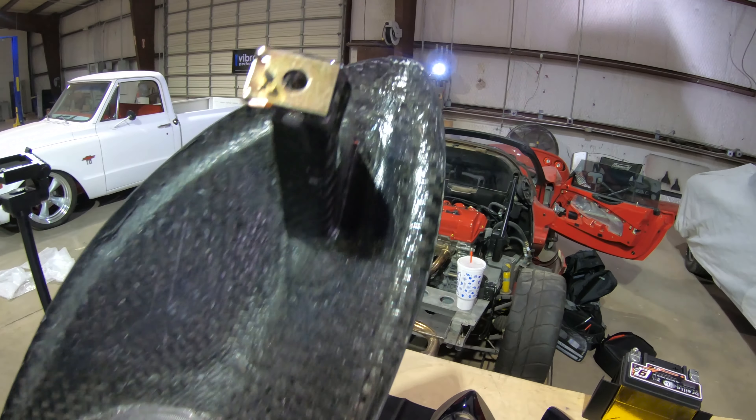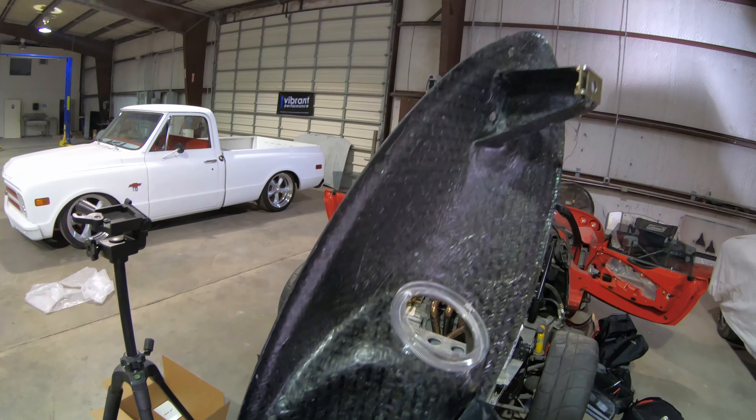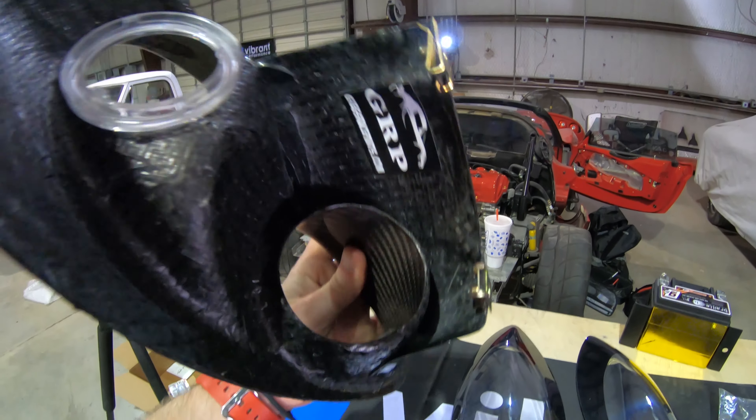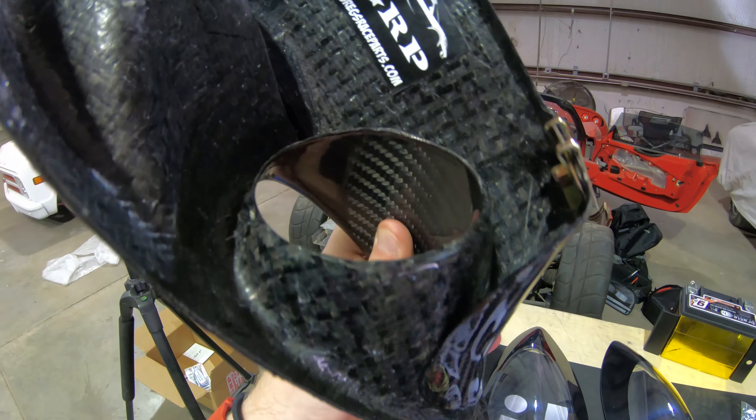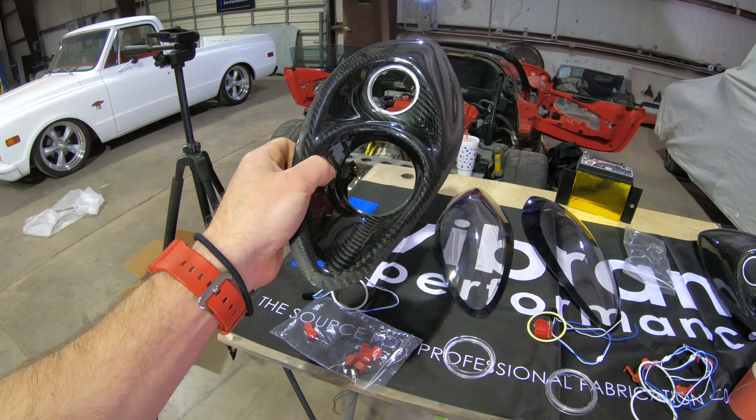Anytime you're buying some custom carbon fiber pieces, they're usually going to come out of the mold with a few differences between each piece. So we're going to have to take a little bit of material off of both of the larger openings in order to make our larger lenses fit just right.